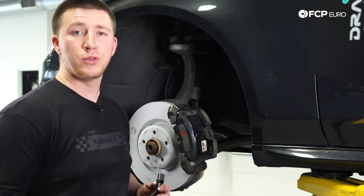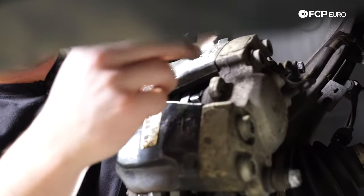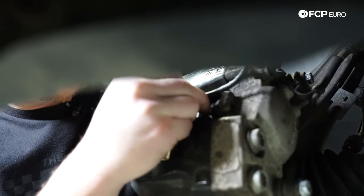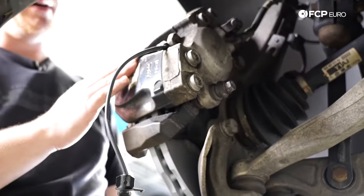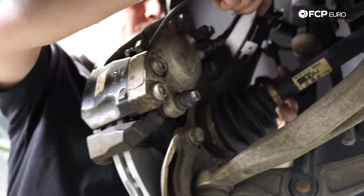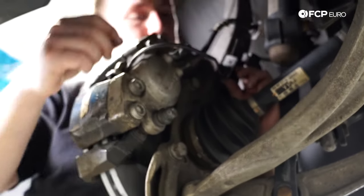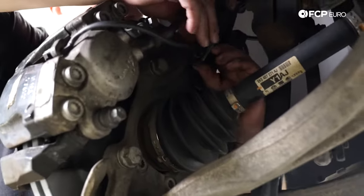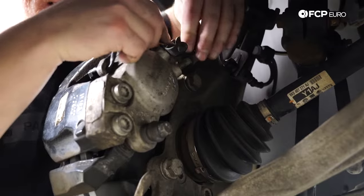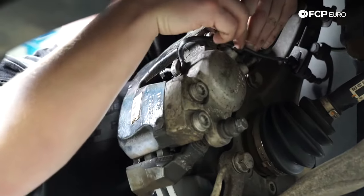Now that the brake pads are installed, we're going to install the brake pad wear sensor. The wear sensor goes into the inner brake pad — there's a clip, just push it in. Now route the wire into the caliper and wrap it back to the bracket on the knuckle. Twist it 90 degrees so it locks into place, then plug it in. Take the wire near the brake bleeder screw and close the rubber cap over it.